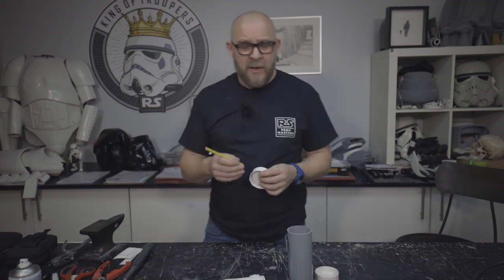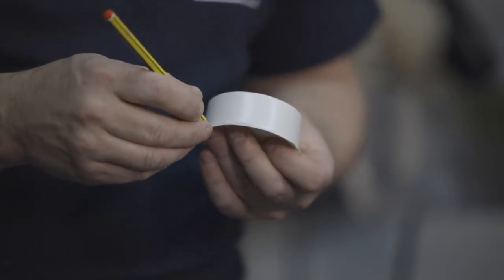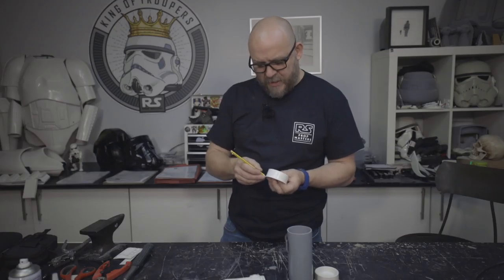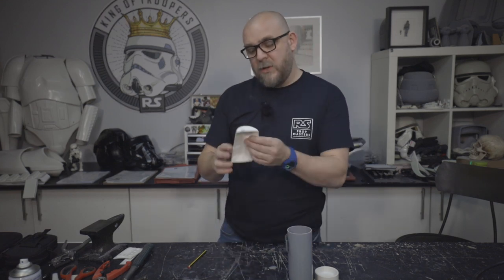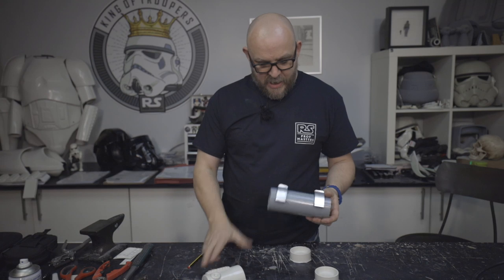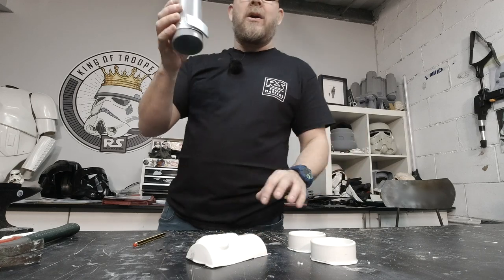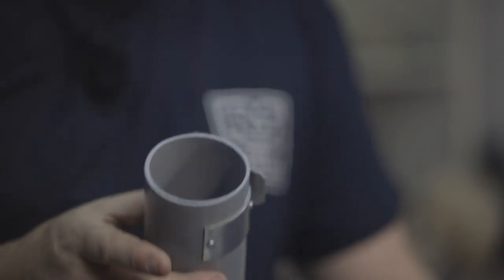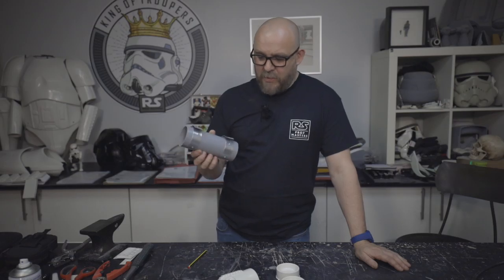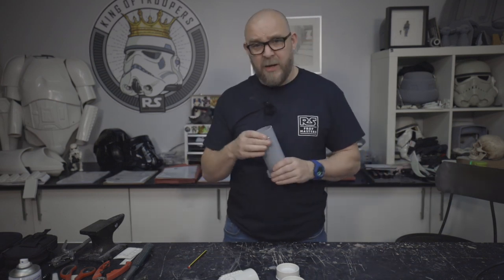So thanks for joining us again. As promised last time, this time we're going to get cracking on with the thermal detonator. The thermal detonator - it is what it is. It's basically a piece of rainwater pipe with two end caps on, one of these squashed on the front. With the kit you will receive this because if you're in the US or anywhere else in the world other than the UK, this tube diameter and everything is quite difficult to get.